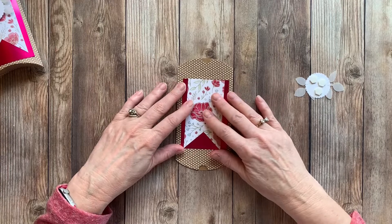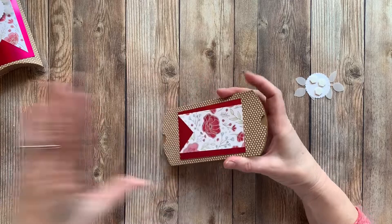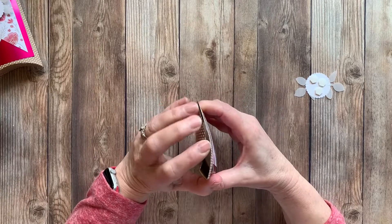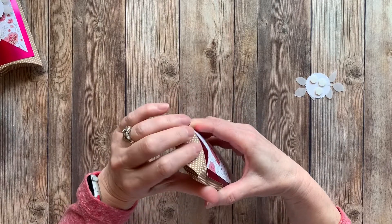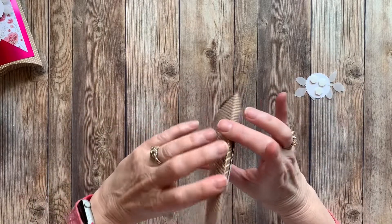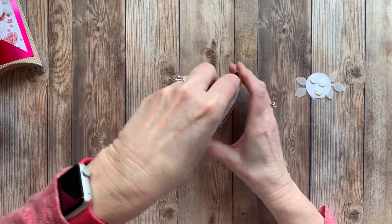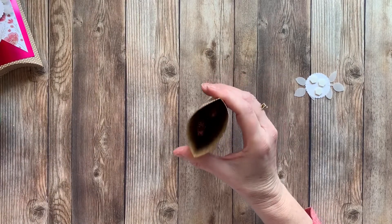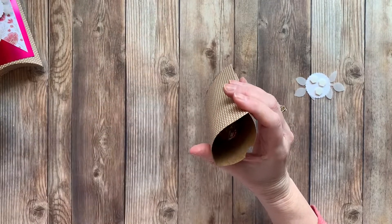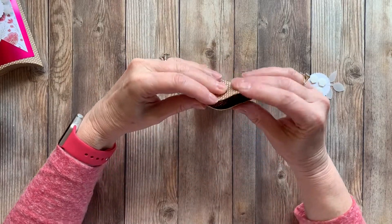Looks like I didn't get that on super straight — oh well. We'll go ahead and put our candy in. If I was doing this for real, I'd give it a little bit of time before you actually filled it. These just fold in really easily. Let's see how many we can get in there — three, four, five, six, seven, eight... I think we can get a couple more. Nine, ten — I think that's good. Then we'll just fold that in.